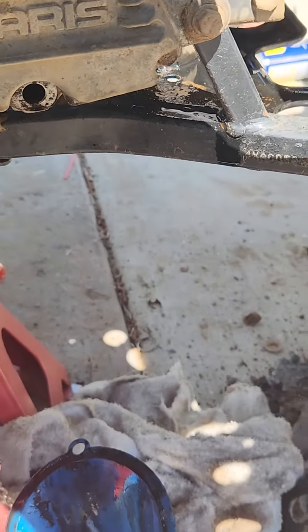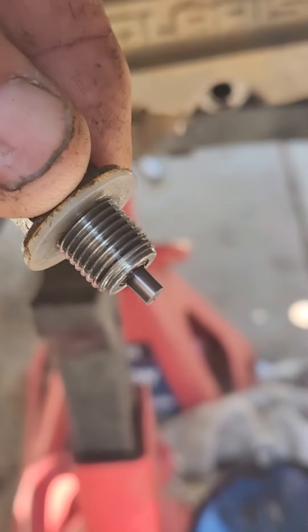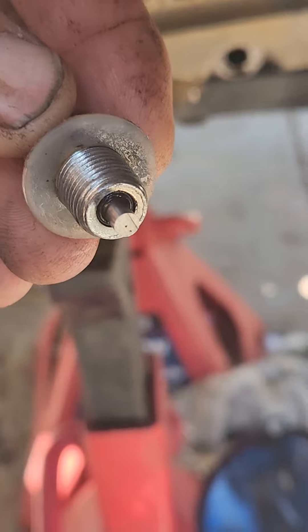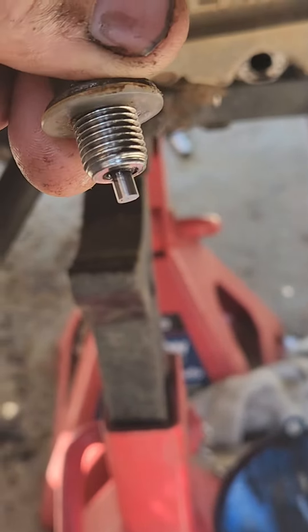Another thing is the drain plug itself is going to have a magnet on the bottom. It's normally clogged with oil and residue from aluminum shavings or metal shavings. Make sure you clean that off.